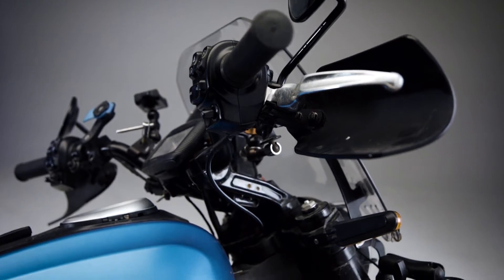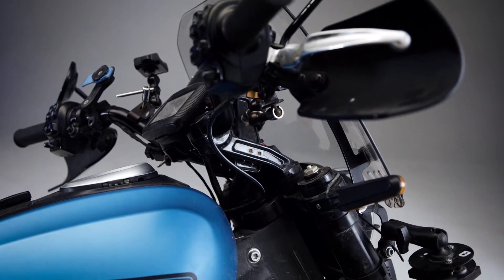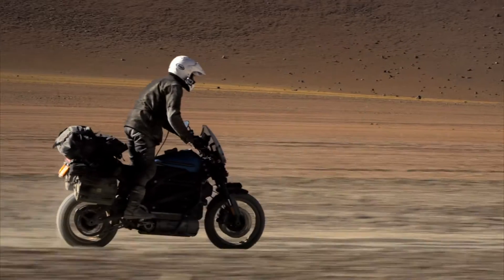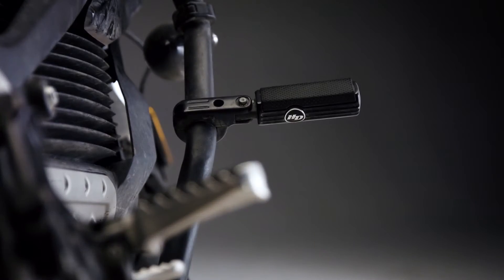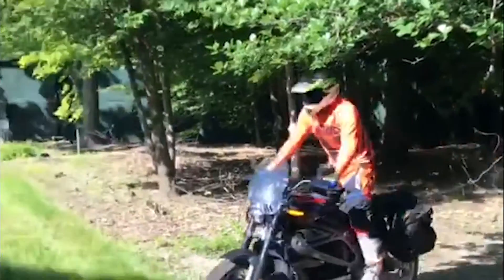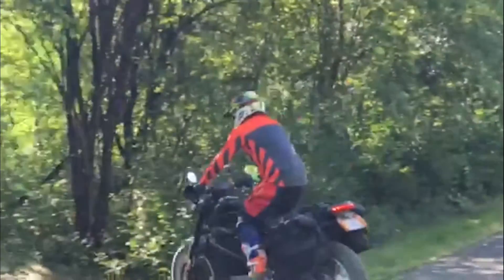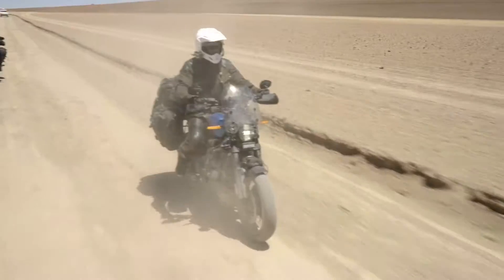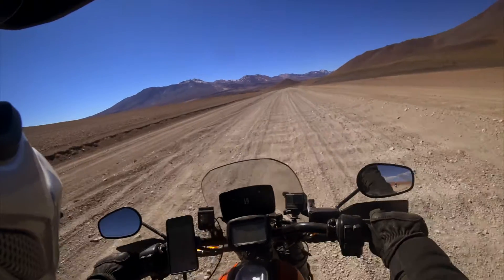We knew we needed to change the riding position, so we made new risers and handlebars specific for the motorcycle. As it picks them up, it gets them a little more to shoulder level. The foot pegs are moved so that standing was easier to do on the bike. Of course we wanted some protection from the elements, so there was going to be a windscreen. You need bark busters on your hands to protect them from debris you might come in contact with out in the wild.